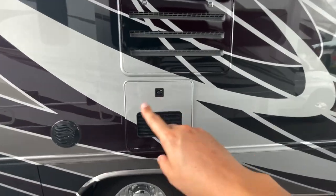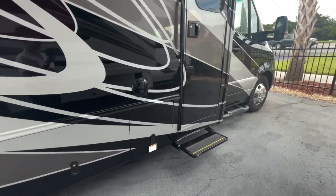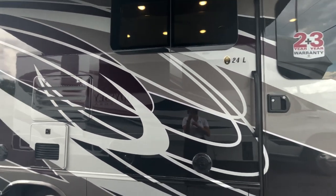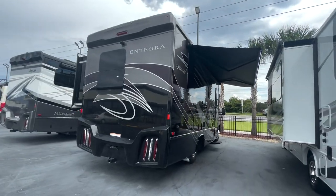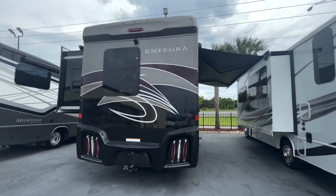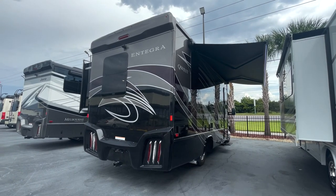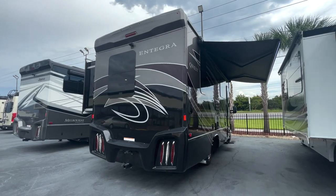There's a bit of storage below the coach. You have a Quick Connect LP for your grill so you can cook outside. Don't forget about the frameless windows — I love those. On the back of the unit there's a beautiful rear cap and a backup camera. On the Quest, you will not have side-view cameras because you already have lane-keeping assist on board, so there's no need for them.